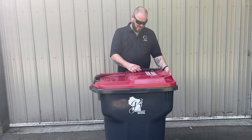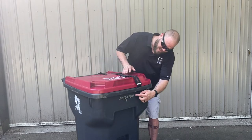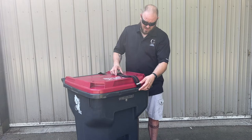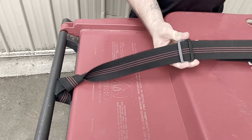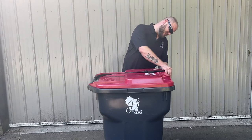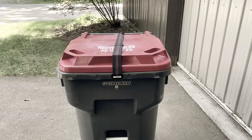Next, take a look at where you want to place the hook and adjust accordingly. Third and final step: once it's adjusted, hook your strap onto the front of the trash can.